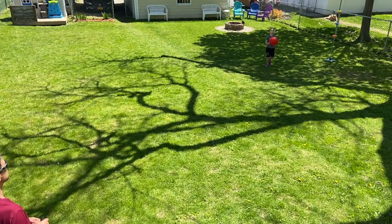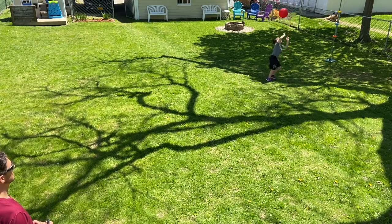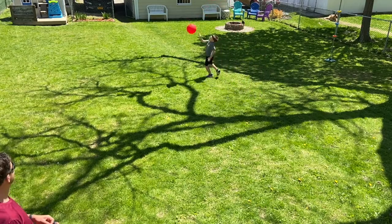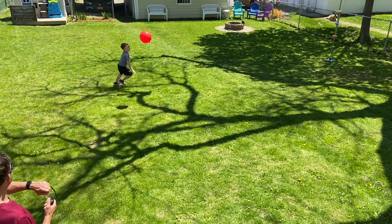Watch the ground. Pick it up. Go. Keep going. 24, 25, 26, 27, 28, 29. Oh, oh — got it! Got it. 32.